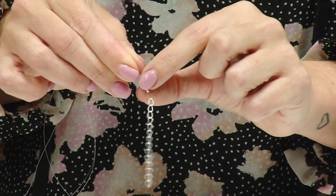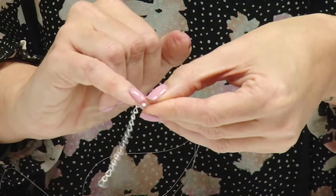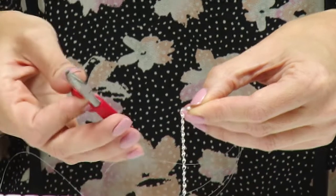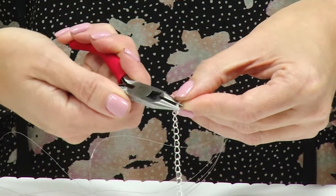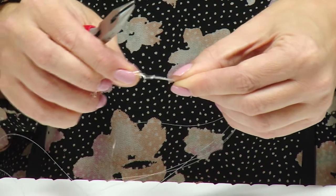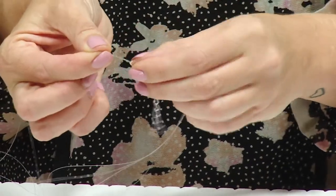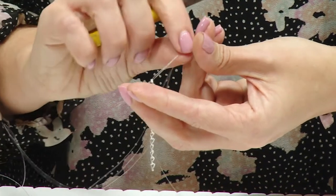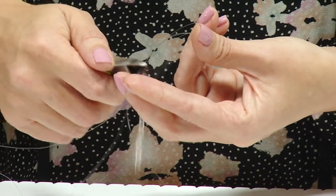Now we need to lock that crimp so it stops moving. To do that, we flatten the tube so that instead of being hollow it becomes flat. We're going to use our red-handled chain nose pliers, pop the crimp into the pliers and squeeze down — that has now locked that loop in place. Then we take our yellow-handled snips and trim the ends we don't need.